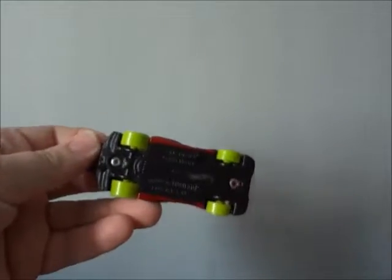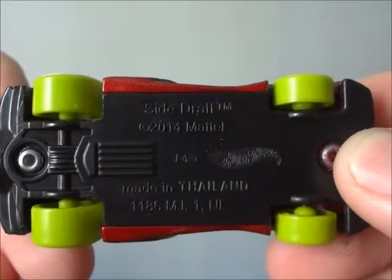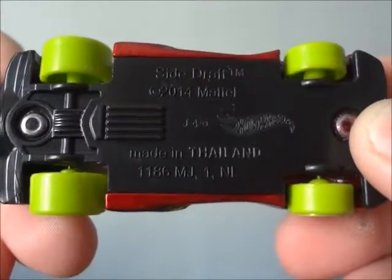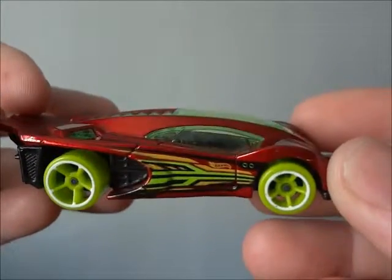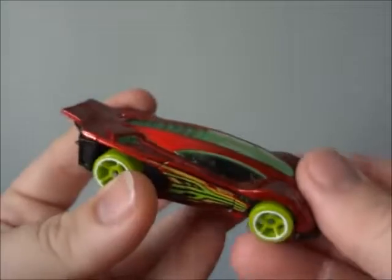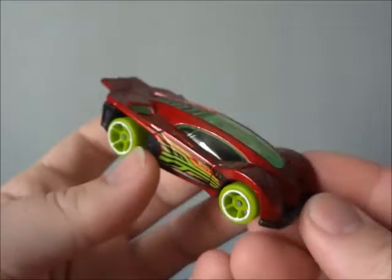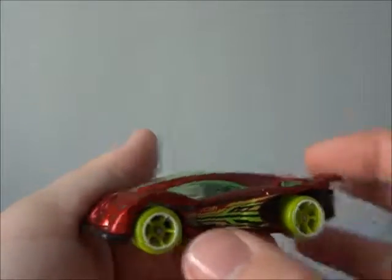The first one we're going to take a look at is this car right here. It's called a Side Draft — 2014 Mattel, made in Thailand. Green tires and wheels. Here's the side, front, other side, top, and back. It's a very cool car. I like the red maroon and everything else like that. It's a classic early 2000s car. Very cool indeed.